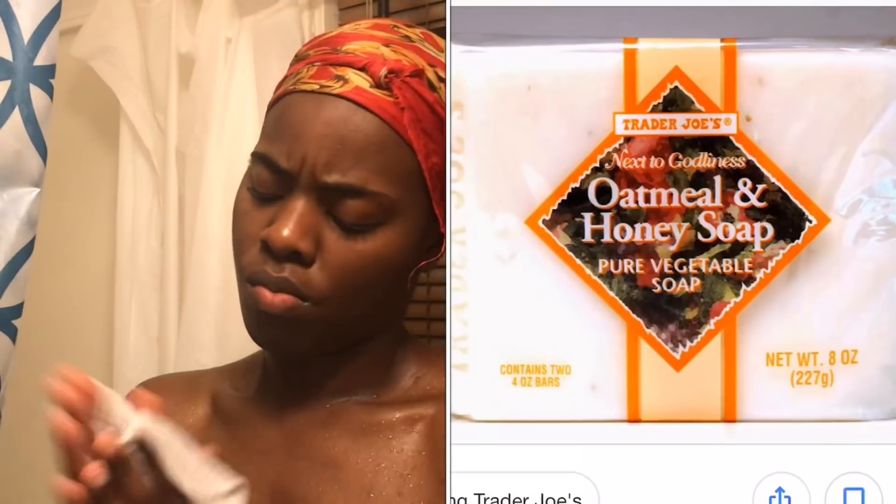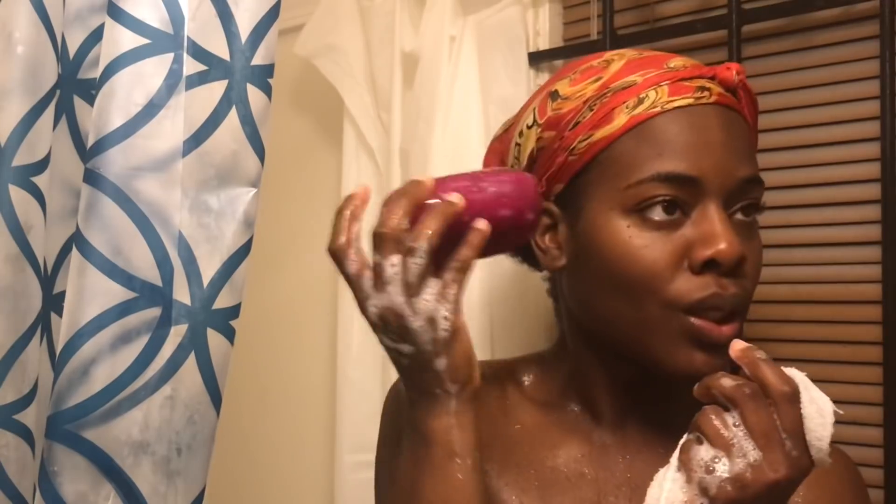Next I'm going to focus on down below. I like to use this honey and oat bar soap from Trader Joe's — I love this soap, it is greatness. Only $1.69 for two bars, so get you some. I like to wash down there first. I keep the soap in a little container, nice and clean. Don't be nasty — we all gotta wash down there, including behind.